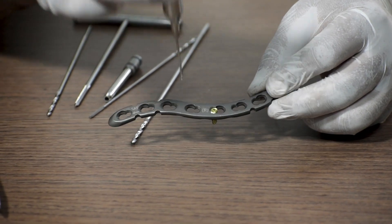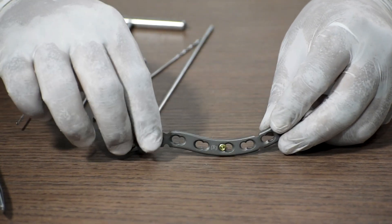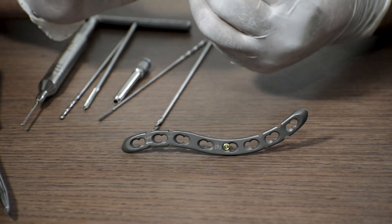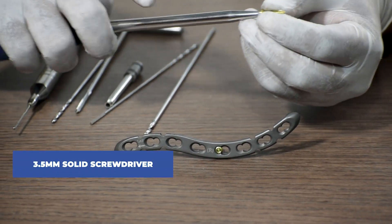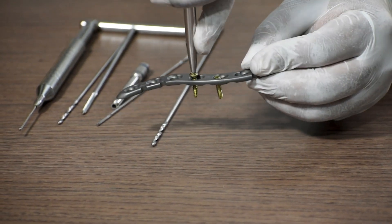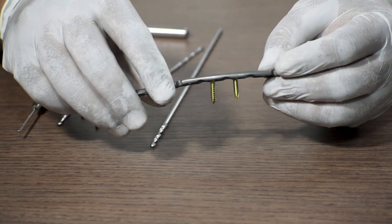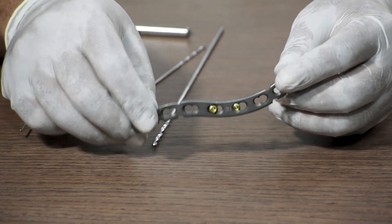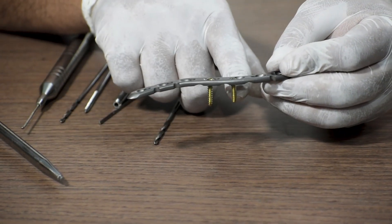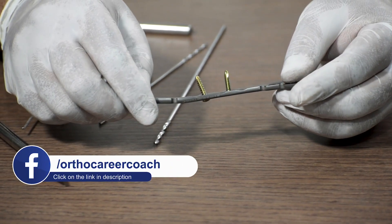A quick tip: if the length of the locking screw is 16 mm, the non-locking screw required should be 2 mm more, so the cortical screw used will be 18 mm. We again use a 3.5 mm solid screwdriver, connect the 3.5 mm cortical screw, and fix it in the non-locking hole. For cortical or non-locking screws, it only gets fixed in the bone and not the plate — unlike the locking screw, which is locked in both.